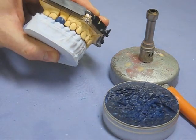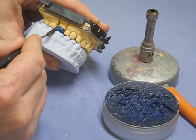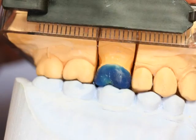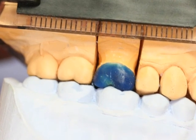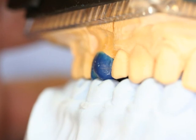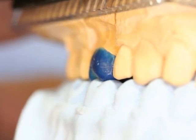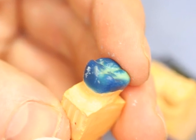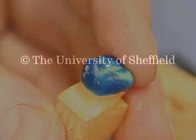Checking contacts with the opposing model, just pointing out where it might be improved a little bit on the distal — but it's not bad, nice profile. And checking the occlusion — that's the finished article. Job done.